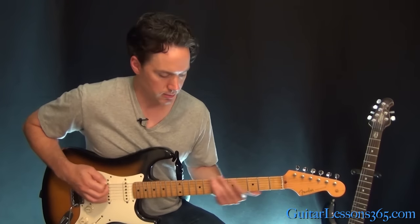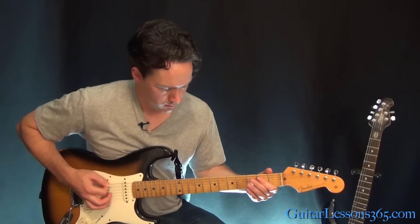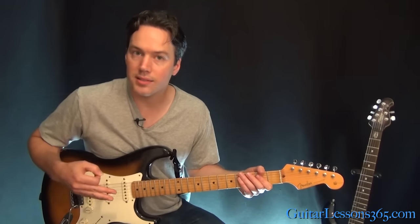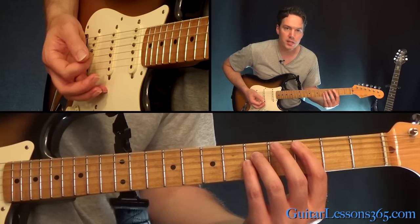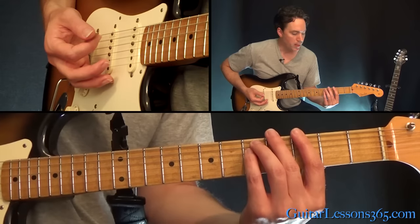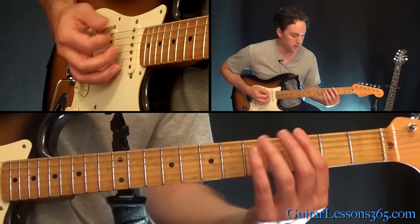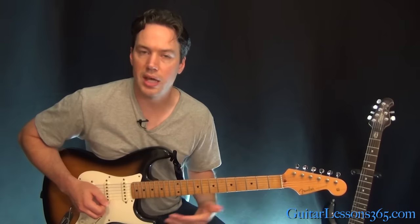The verse is doing the same kind of palm-muted chugging down on that low E power chord. Then you're going to move here to the power chord off the 3rd fret of the A string. For the quick little fill at the end before it starts over, move that power chord over to the low E string — 3rd fret, slide up 2 frets. Then come over to the A string at the 5th fret, power chord there, and move it up 2 frets as well.